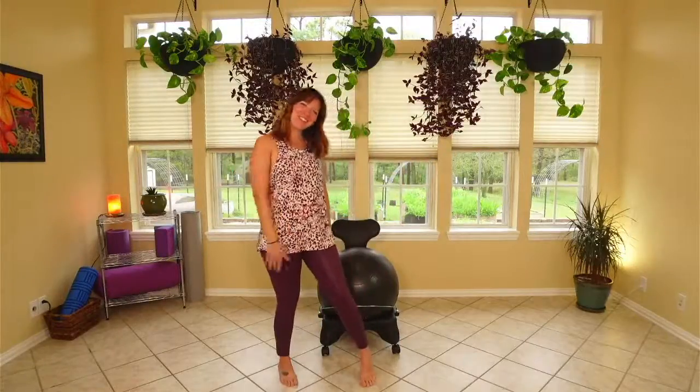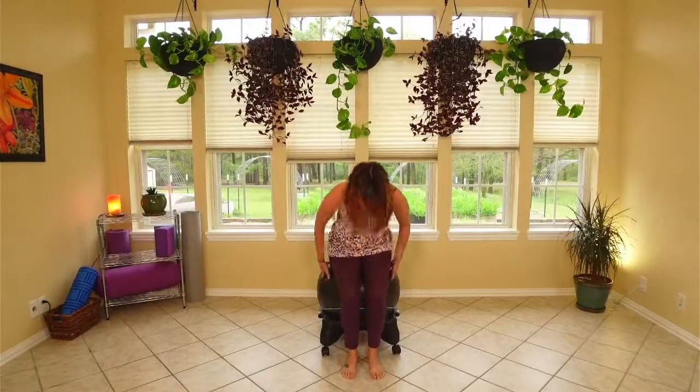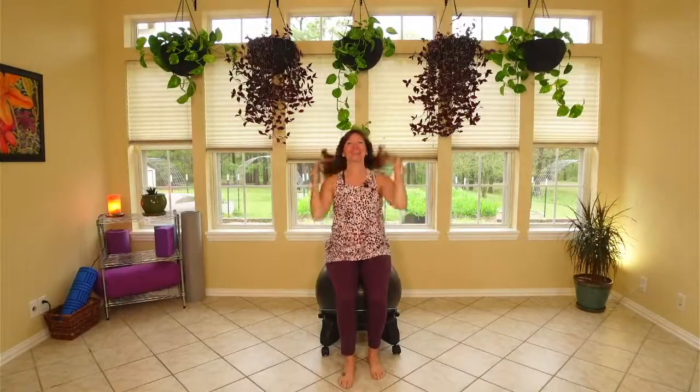Hey everyone, welcome to the Move More YouTube channel. I'm Marissa. Let's get started with some chair yoga — everyone just begin with having a seat. Thank you all so much for being here. I'm super excited. I really enjoy chair yoga because it's something that's nice and calm and easy to do, and you can do it any time of the day or night.